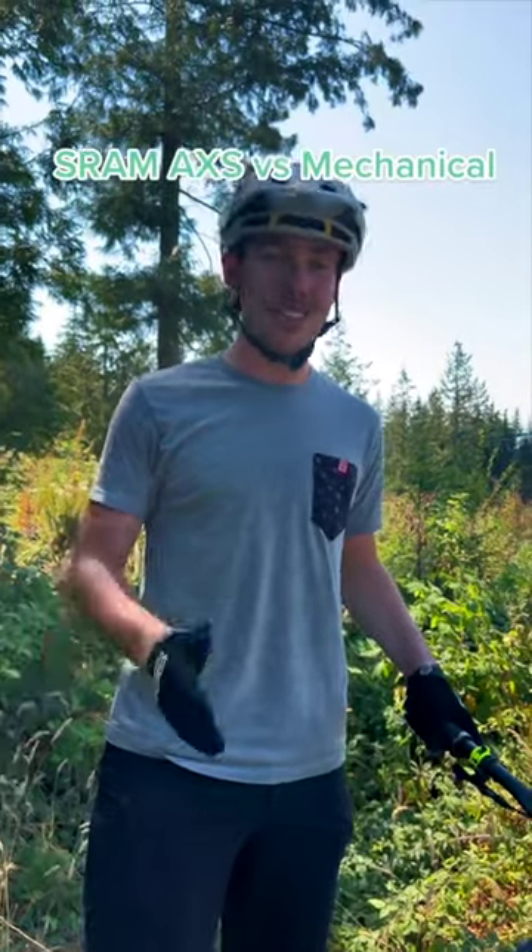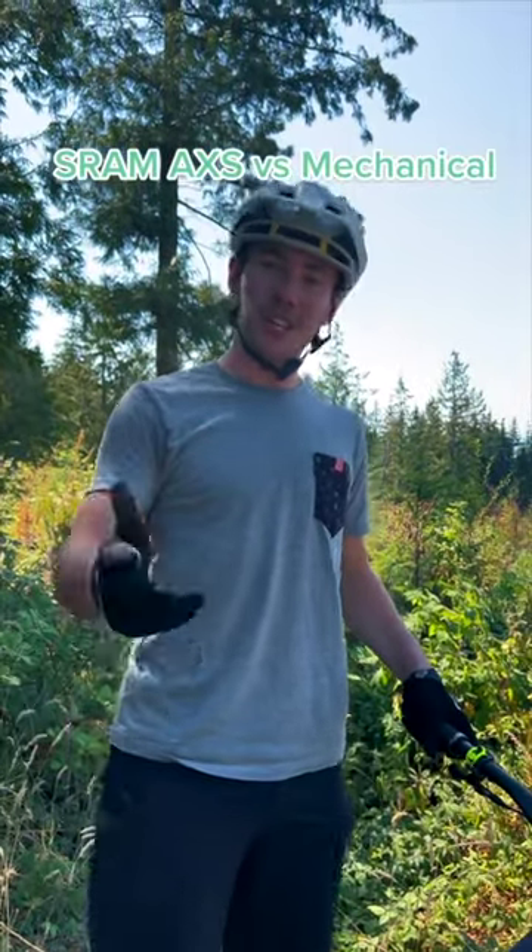This is your traditional derailleur. It uses the cable to shift through the gears. Which one do you think is better? Let us know in the comments what you think.